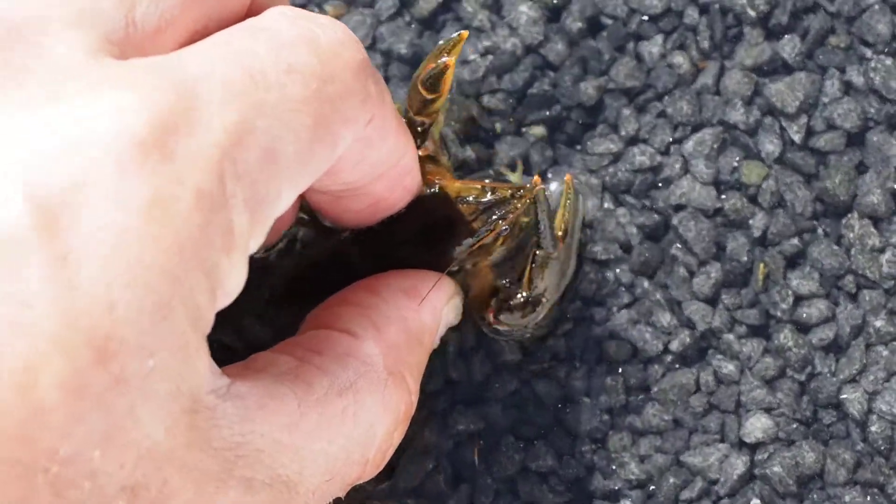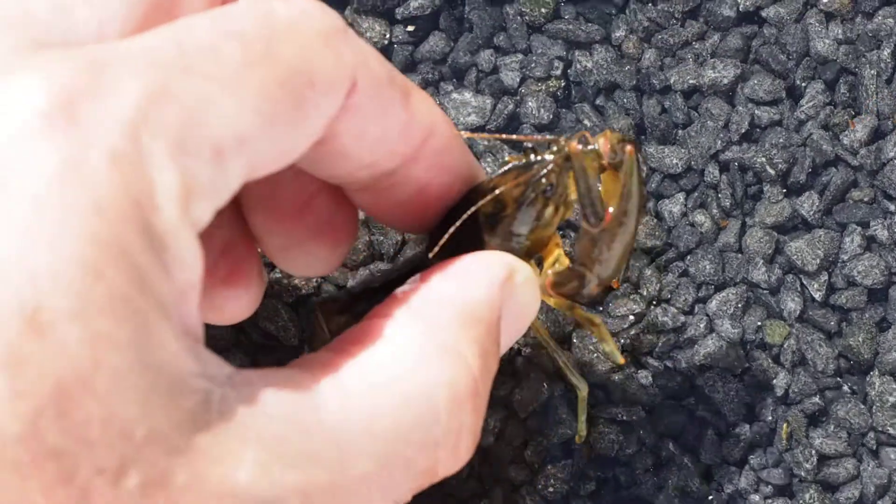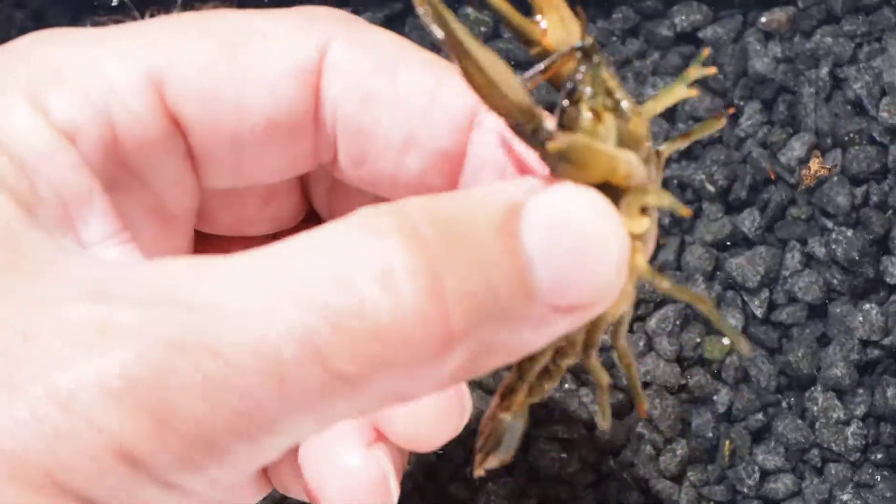Okay, this is how you could pick them up, just by the armpits in a way, and then they can't pinch you. A pinch can hurt, that's for sure.